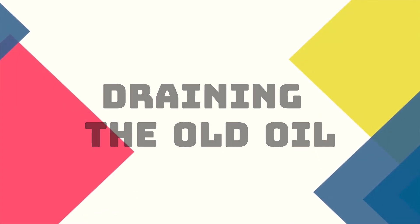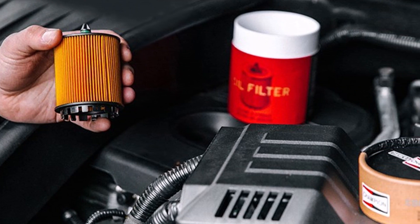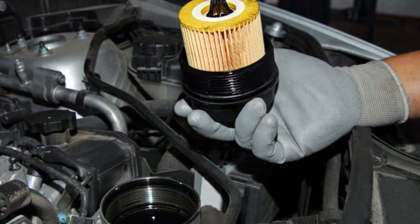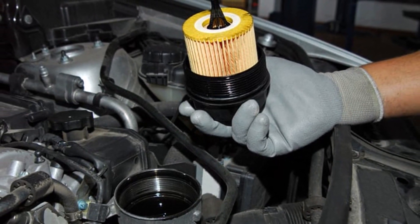Replacing the oil filter. While the oil is draining, let's move on to replacing the oil filter. Use your oil filter wrench to remove the old filter, and make sure the rubber gasket comes off with it. Apply a little new oil to the rubber gasket on the new filter, then screw it on by hand. Tighten it just a quarter turn past hand tight.